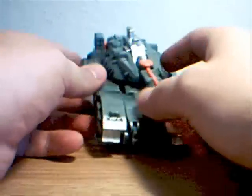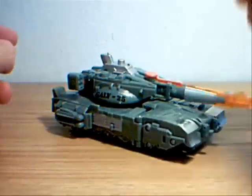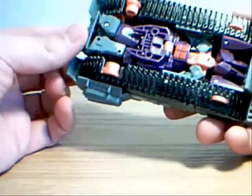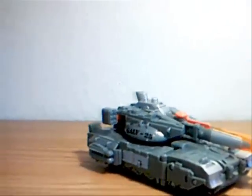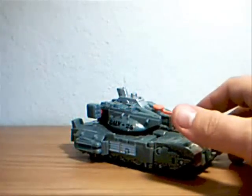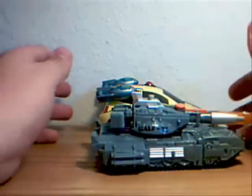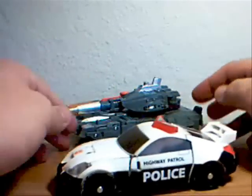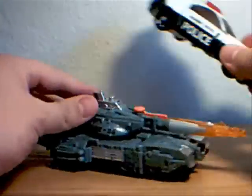Galvatron is obviously a tank, which is a far cry from what we saw initially in Generation 1 Transformers, where he was a big giant cannon type of thing. I did not get instructions with this, so there are a couple of things I'm a bit unsure of. He's a decent figure, but he's a lot smaller than I thought he was going to be — pretty small. Here he is next to my animated Bumblebee. As you can see, he's barely bigger; they're pretty much the same size.